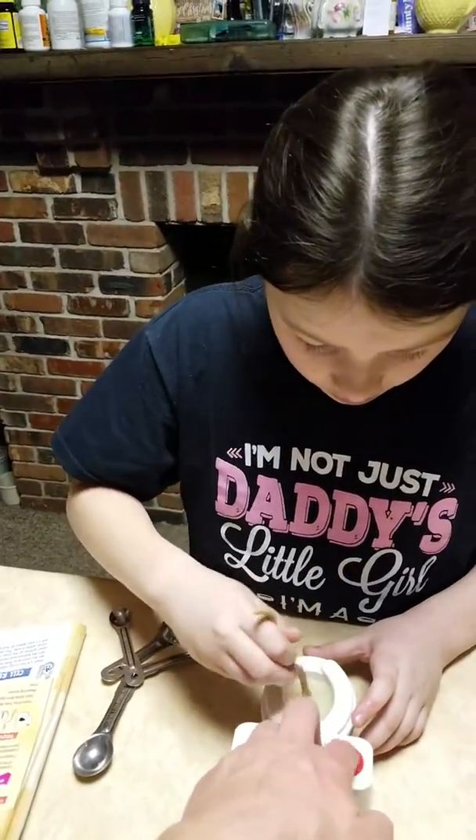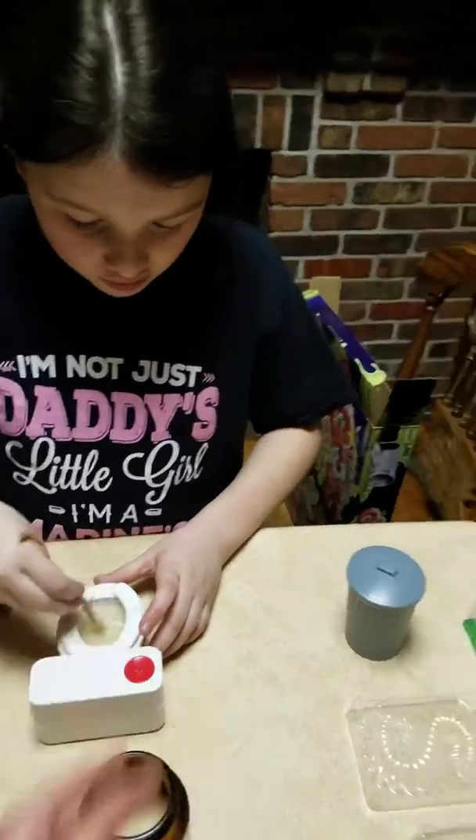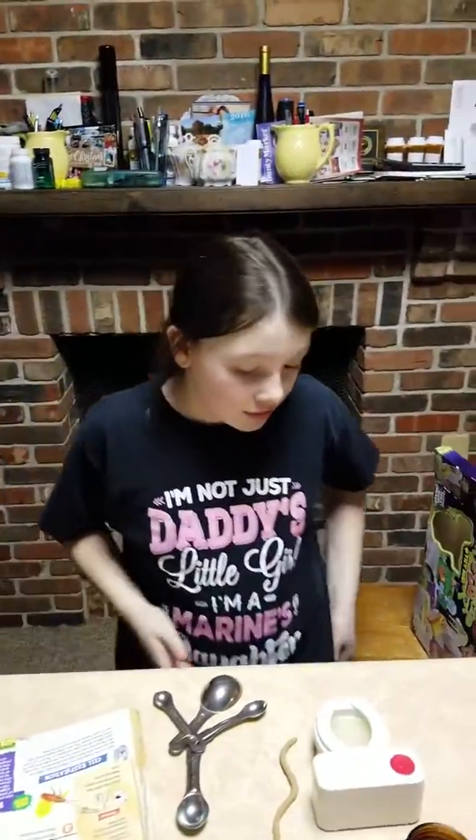Keep going — good job. All right, now take your spoon out. Now we gotta wait ten minutes. We will wait ten minutes and see what happens.